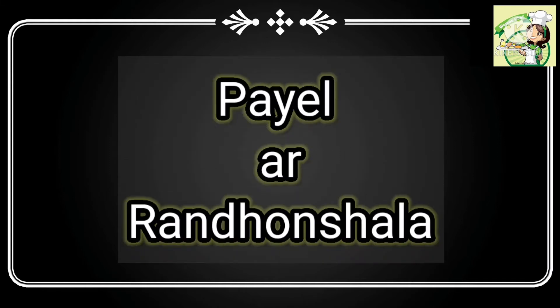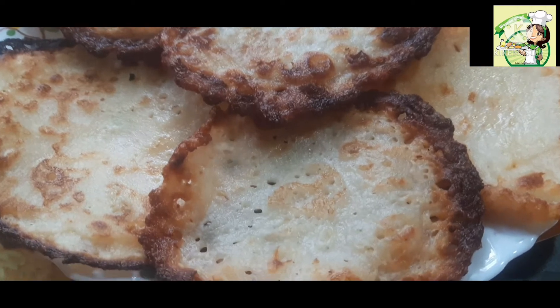Hello everyone, welcome to Paila and Rondhaan Shalaya. I am going to share this with you today.